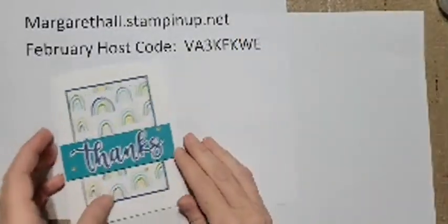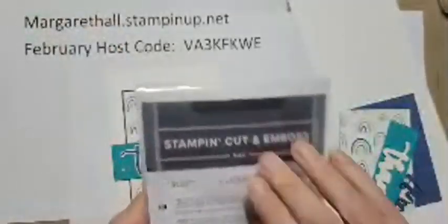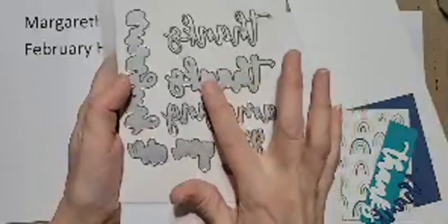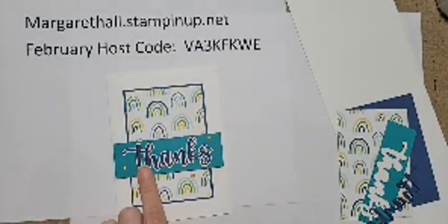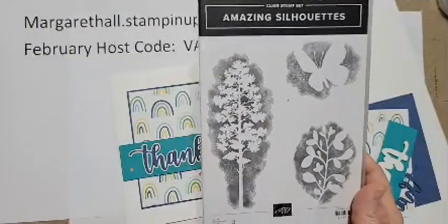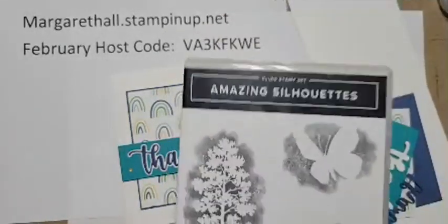I'm going to start with this 'Thanks' card - it's just the sweetest, easiest little card to make. Stampin' Up! has finally offered some layering dies called 'Amazing Thanks.' They are in the January to June mini catalog and they say 'thanks' and 'you are amazing.' The two pieces layer together. You can even just use 'amazing' on its own. You can actually get them bundled with the Amazing Silhouette stamp set.